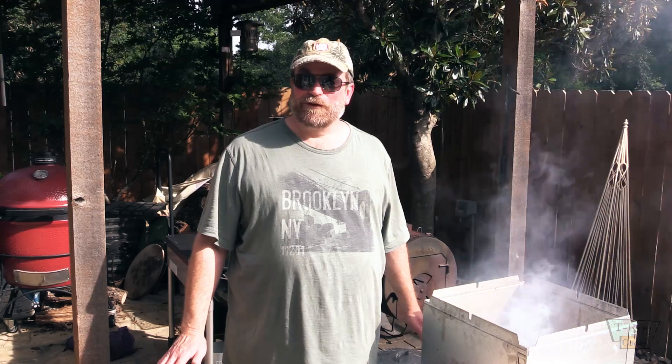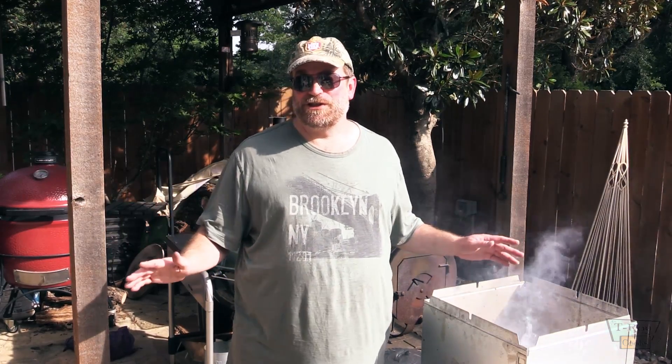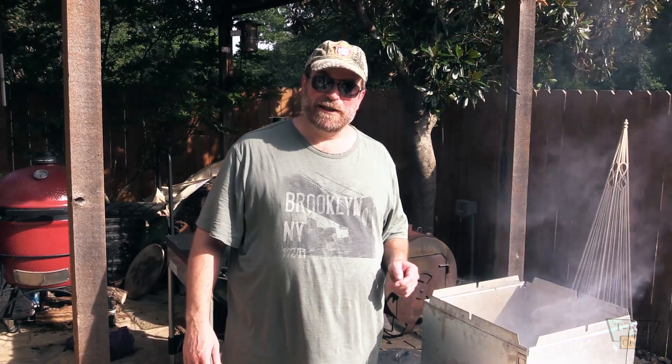I hadn't done anything on the flip-flop grill in quite some time, so I thought I would show you how I actually cook a steak on the flip-flop grill. If you're not familiar with the flip-flop grill, it's fantastic for chicken. I got a video up here for the flip-flop grill doing chicken thighs.